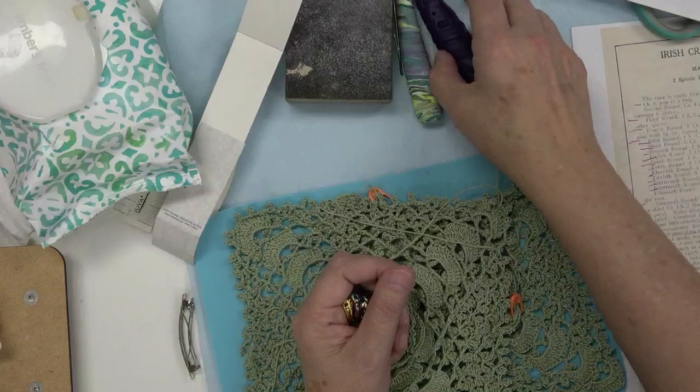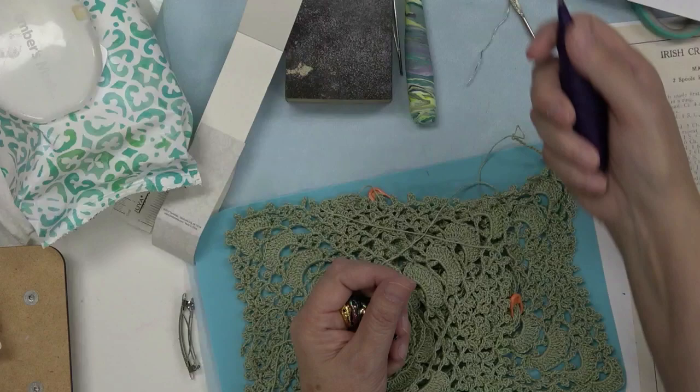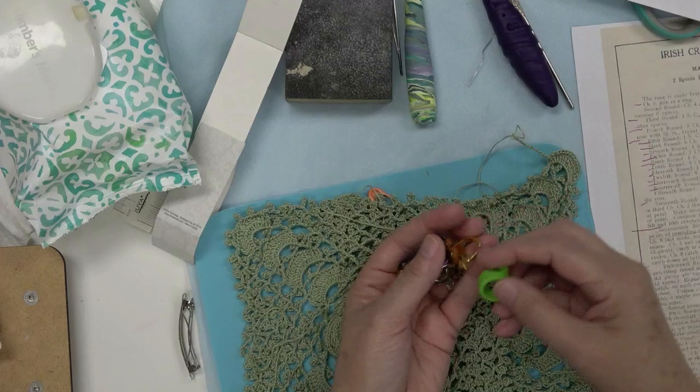I also had to deal with these little skinny hooks, so I wrapped a couple of my crochet hooks with polymer clay and baked them. This really feels good in my hand and it's eliminated the pain in my right hand.